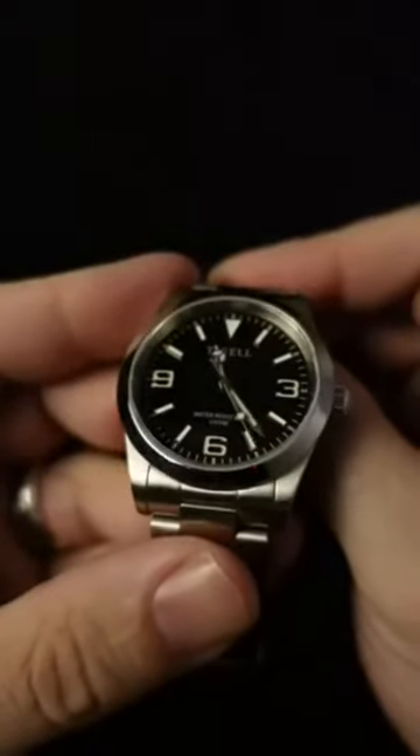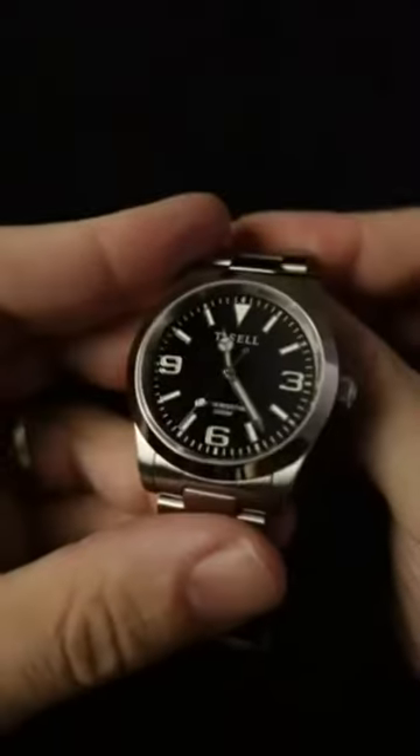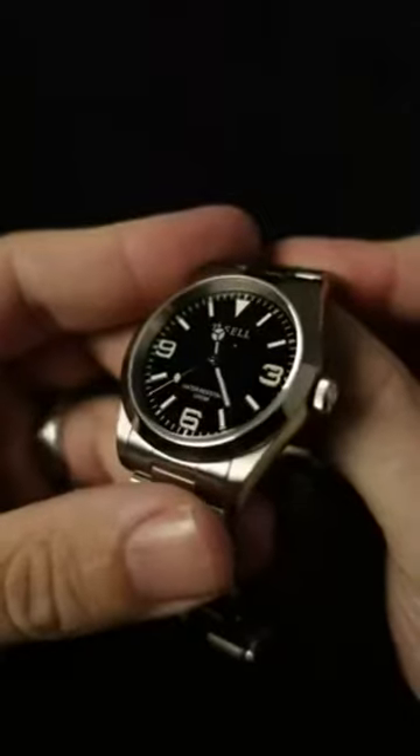Have you ever seen a tool-less micro-adjustment clasp? This is my Tissot Explore homage and it has one. Check that out.